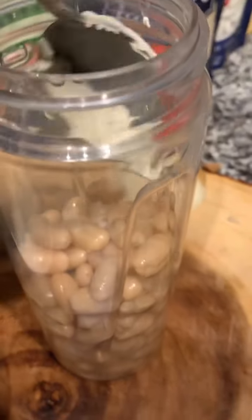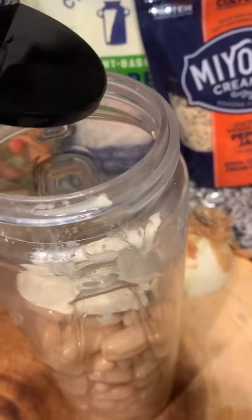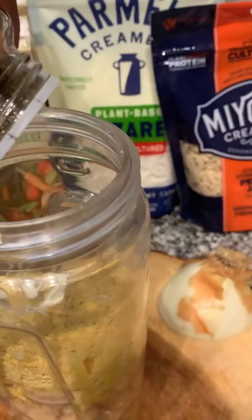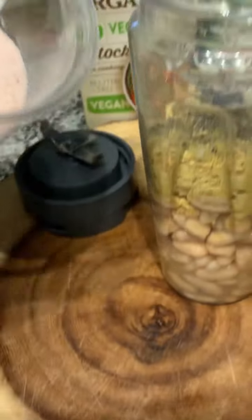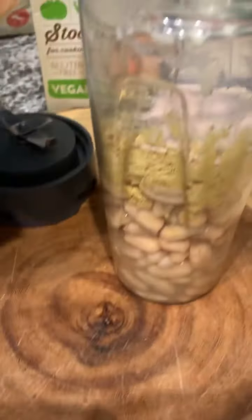We got some lima beans — we gonna throw that in a blender cup. On top of that, we got some garlic and herb butter — we gonna throw that in the blender cup too. We got some nutritional yeast that gives the cheesy texture. We got some black pepper, some pink Himalayan sea salt, and we gonna sprinkle a little bit of paprika inside of it.